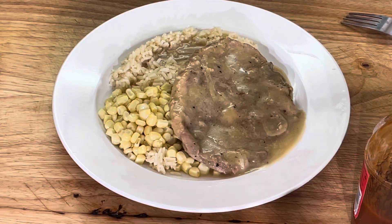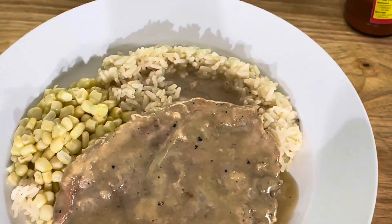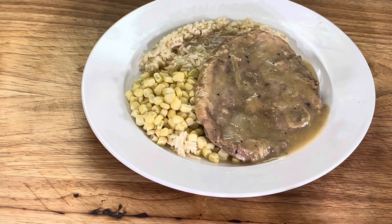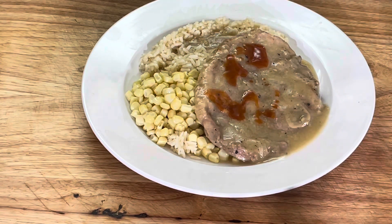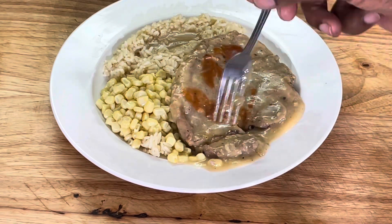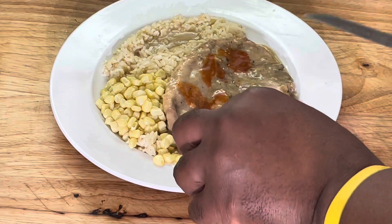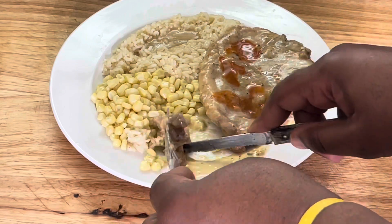We are back. Look at this — that's a plate of Sunday goodness right there. Put a little hot sauce on there — got to have some hot sauce. These could be fork tender — look at that. You don't even need a knife. Got the fat part right there.